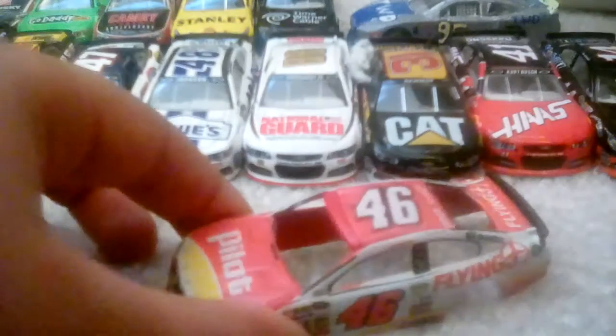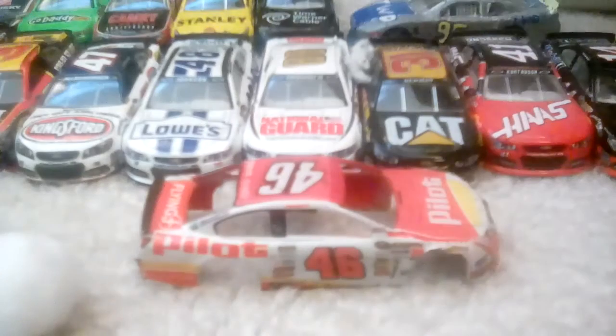Hey guys, I'm going to do a diecast review on this Michael... 2015 Pilot Flying J diecast. First off, as you can see, this is only the body and it's a custom diecast — I used custom decals on it.